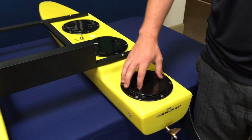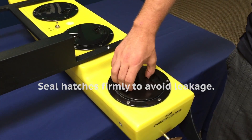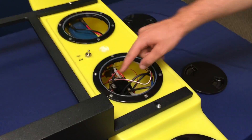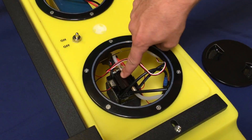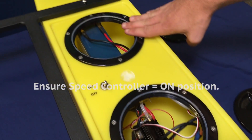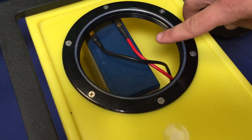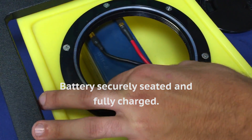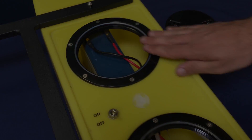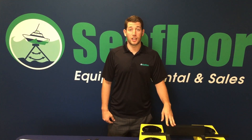You can now seal the hatch firmly to avoid water leakage. In the middle hatch, make sure that the speed controller is in the on position. In the front hatch, make sure that the battery is secured properly, is in position, and is fully charged. At this point, you are ready to conduct your survey.